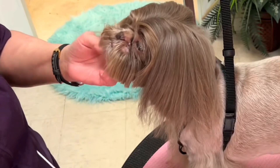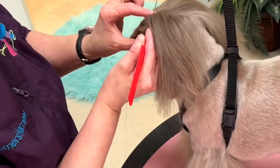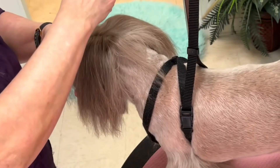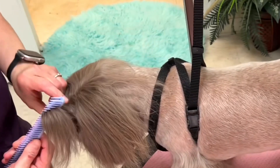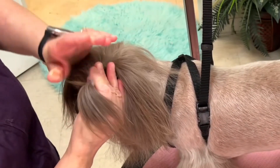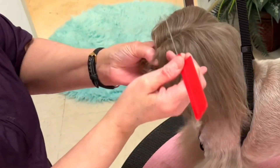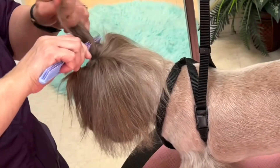For the first section, I'm going to take the hair from the corner of the eye up to the part and put that in its own band. This will keep these small pieces from falling out of the band that's set further back and falling into the eyes too quickly.